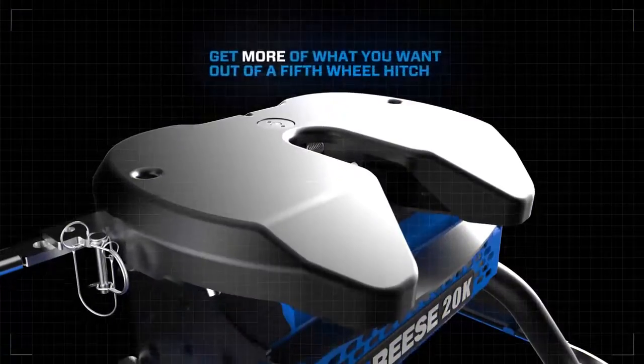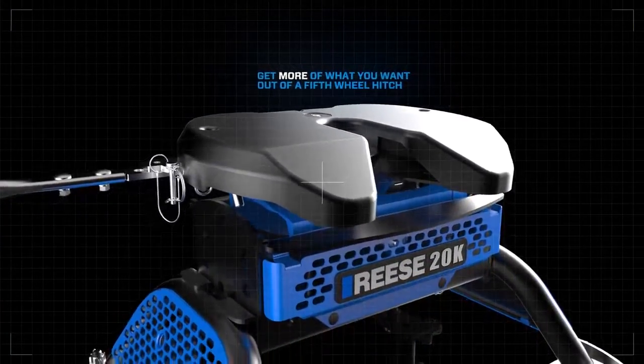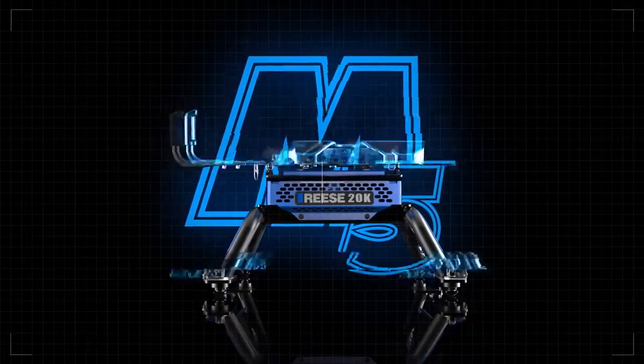Get more of what you want out of a fifth-wheel hitch — more convenience, more reliability, and more durability. The M5 from Reese, the leader in heavy-duty towing.